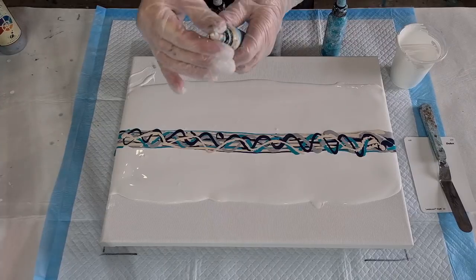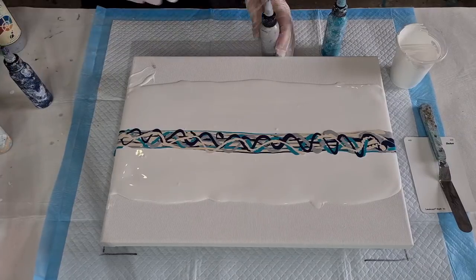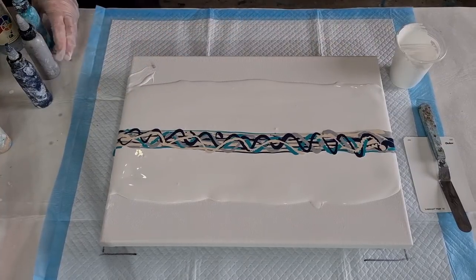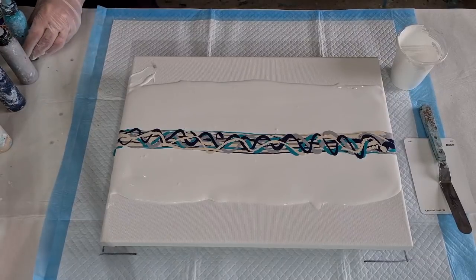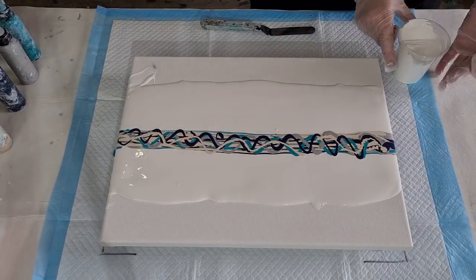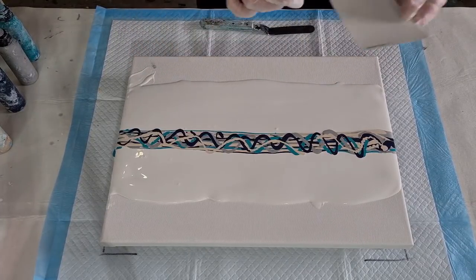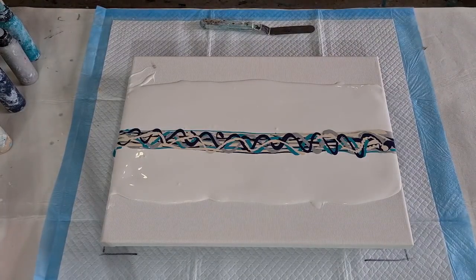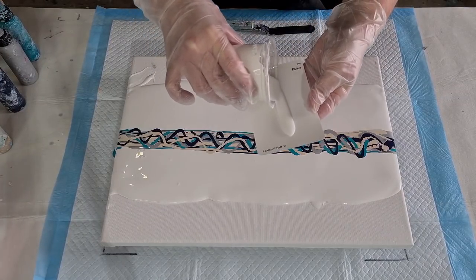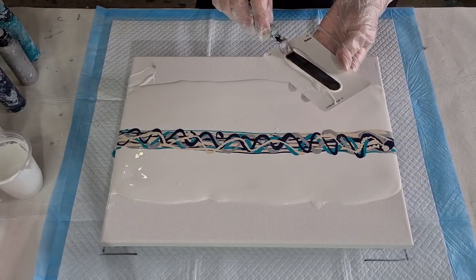When you close your nozzle, wipe the top with a damp cloth - not your finger - so you're not getting little bits of dried paint sitting on top, which will clog your nozzle. Now I'm going to pull my cell activator, or CA, which is the Floetrol and Amsterdam white, put a little bit on here, and then put my swipe tool into it.